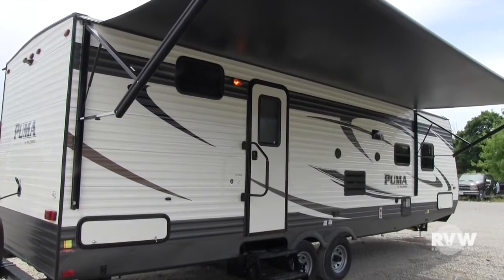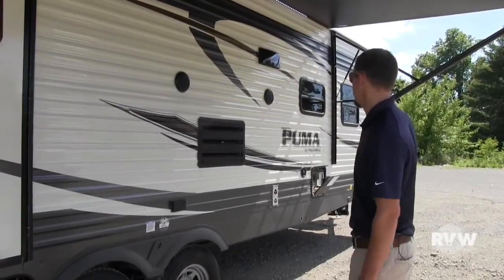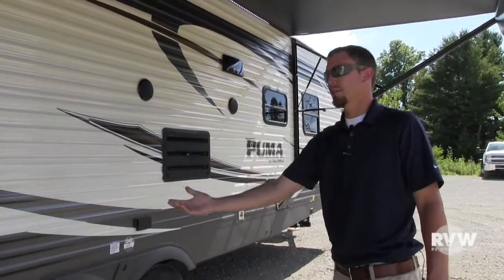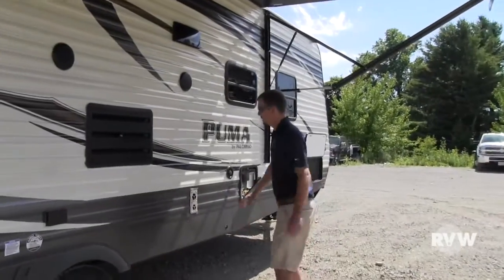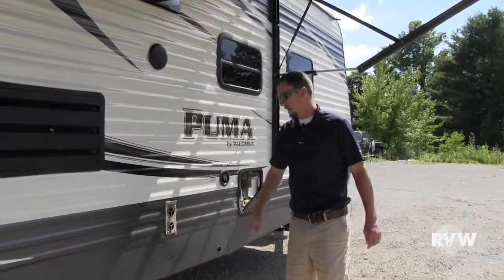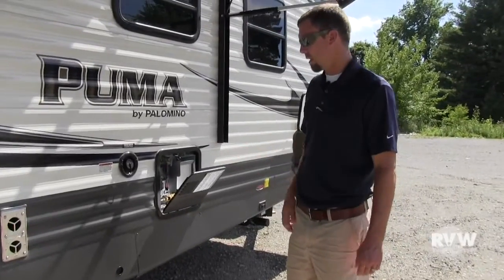Get the power on with the LED light strip. It has the power stabilizer jacks on all four corners. You can see here the outside speakers. This one does have the enclosed underbelly. Come around this side here — it does have the colored metal on the outside.